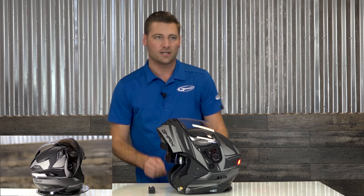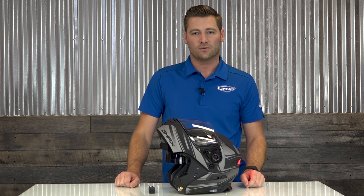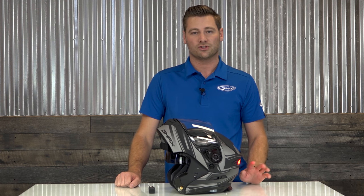This retails for $199 for your solids and $209 for your graphics. There are two different colors in the graphic, and for solids you have matte black, solid black, wine red, and silver.